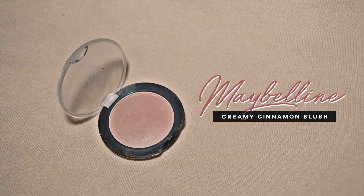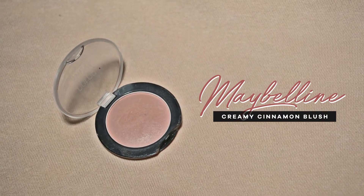For blush, I'm going to use another Maybelline product. This is the Color Show Blush in the shade Creamy Cinema. This is one of my favorites and I love it because it's very subtle but impactful.